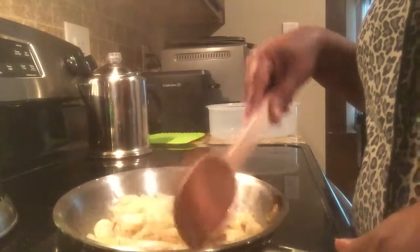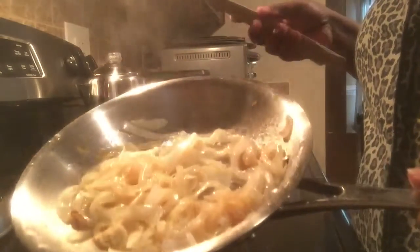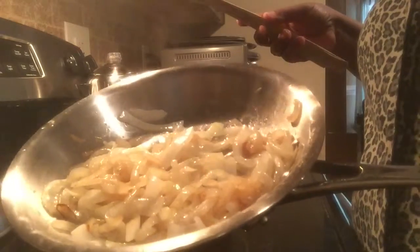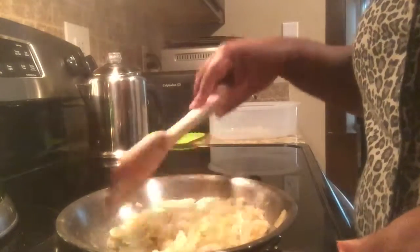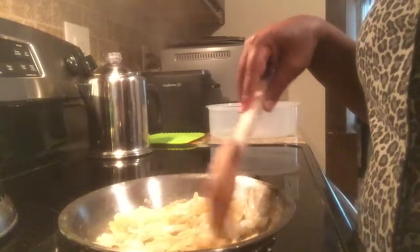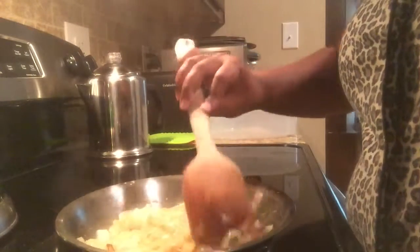This is about 15 minutes in. I added about a tablespoon of butter. And see, they've gotten some color, but it's still on low and it's still just going low. The butter is the only thing I've added, along with a little bit of black pepper and the salt from earlier. We're going to keep going and I'll be back.